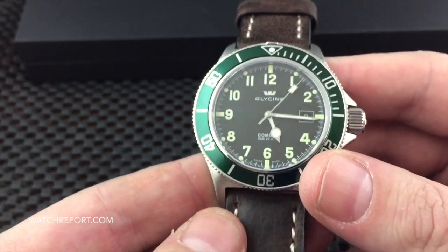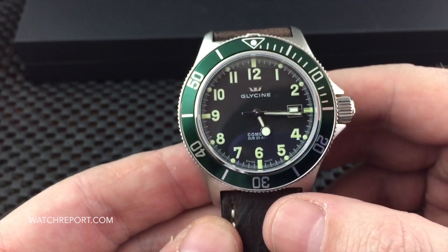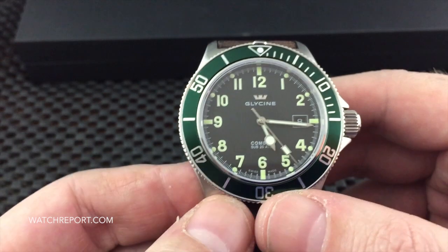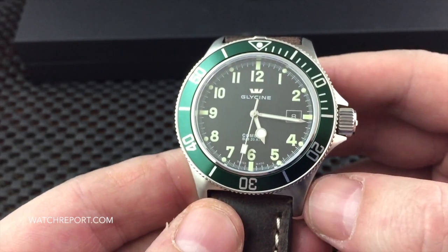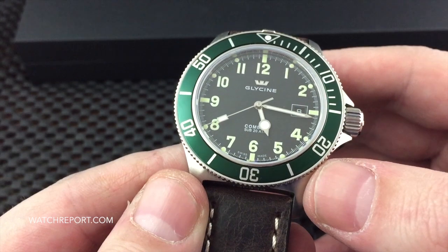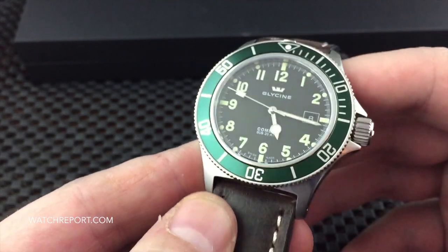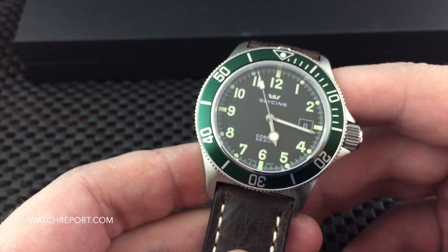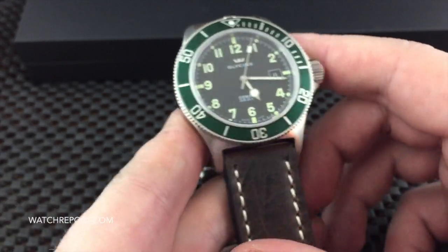One of the reasons I wanted to do this review is that this particular watch from Glycine can get overlooked. Many micro brand divers these days are in the $685 to $750 range, and yes, you can get some for three or four hundred dollars, but there are other micro brands in the $700 to $900 range that we've reviewed here on watchreport.com. Glycine has been around for quite a long time, has brand history and heritage, and the fact that it is Swiss made and still uses a Swiss ETA 2824 automatic is very important to some people.